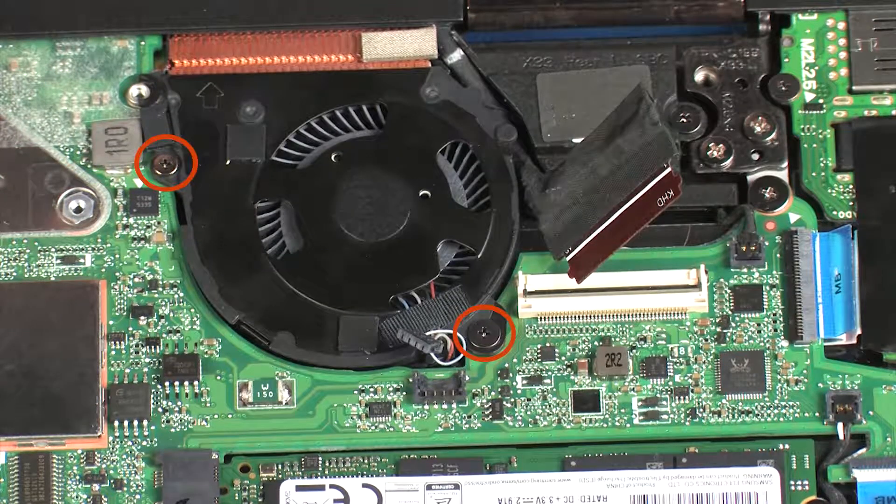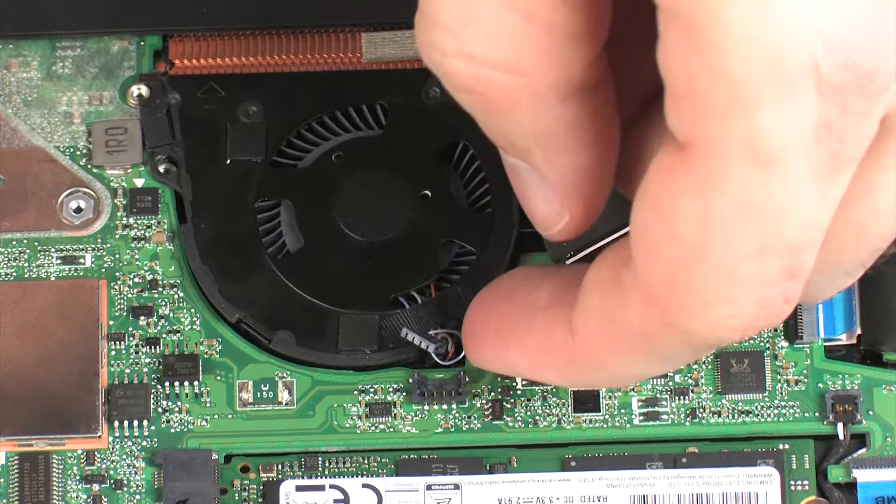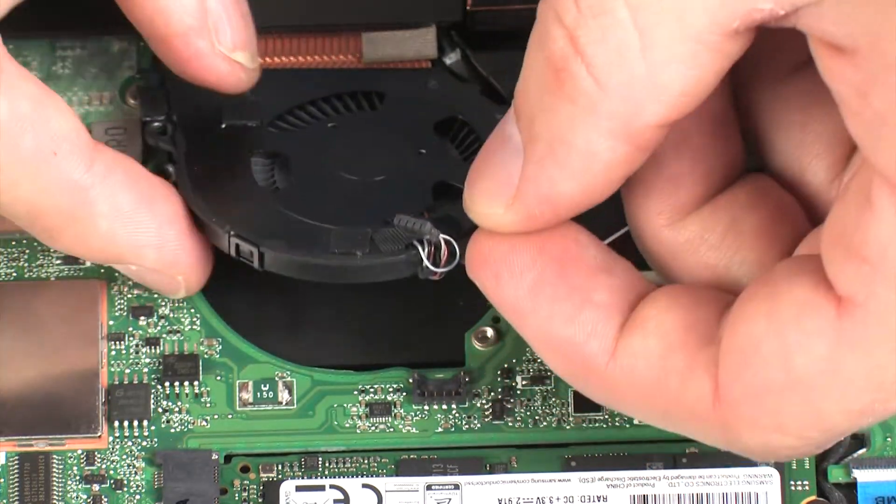Remove the 2.5 mm and 5 mm P0 Phillips-head screws that secure the left fan to the system board. Lift the left fan off of the system board and remove.